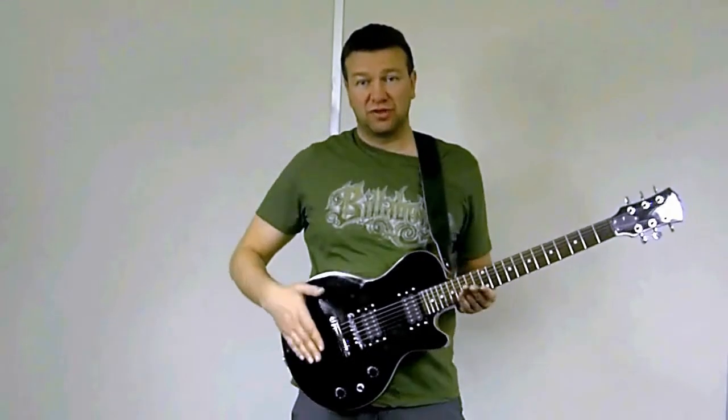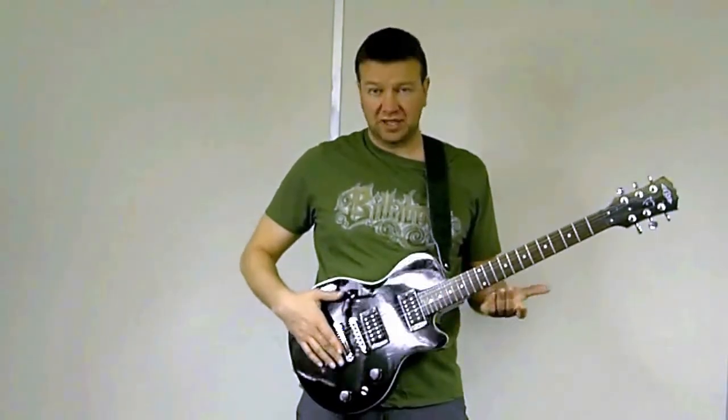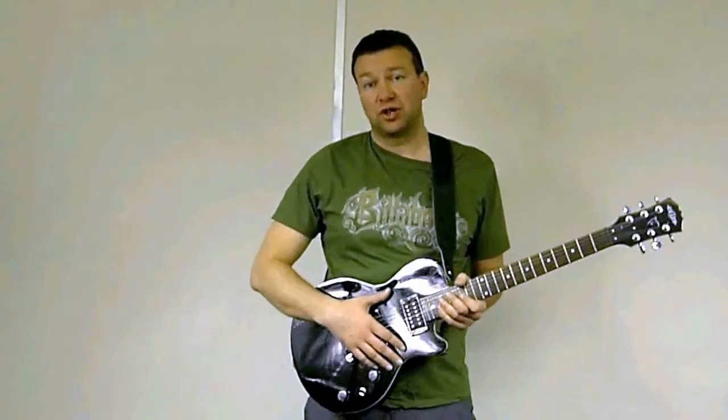They're suitable for both electric guitars, like you see here, or bass guitars, or I'll show you how they attach to an acoustic guitar.